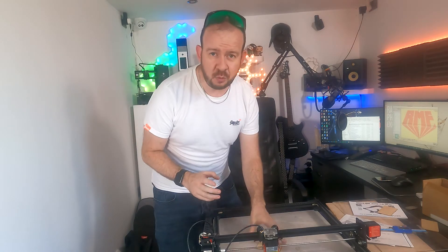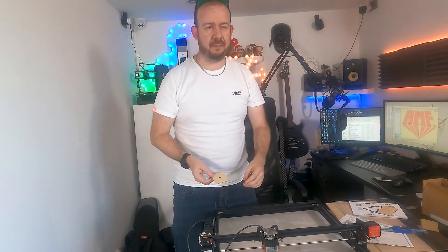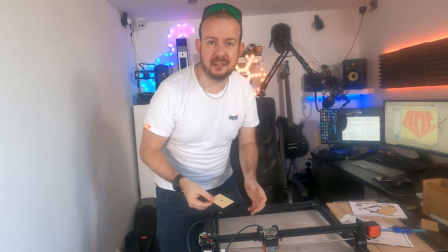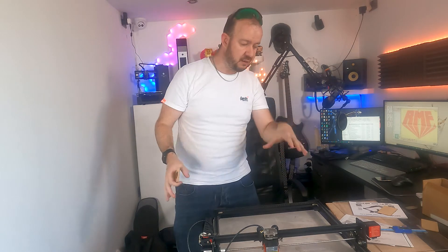It's all about trial and error to find the right settings — well, actually it probably is an absolute science, but it's about figuring out what works best with what methods. I've managed to engrave something on there, and it's helped me understand how this works and what to do with it. So what can I do next? That's what I now want to find out.